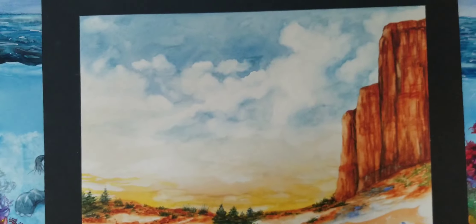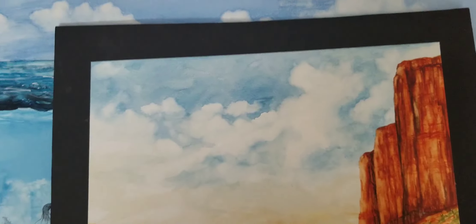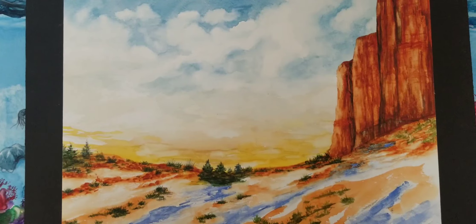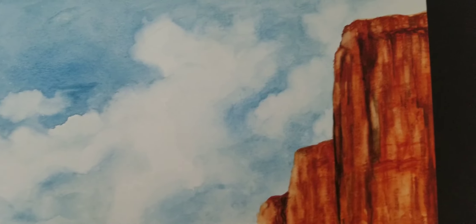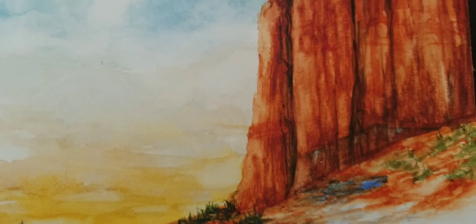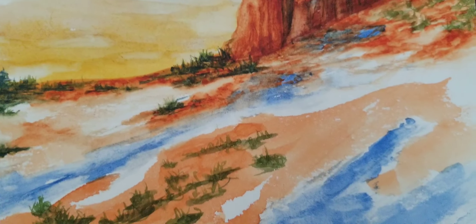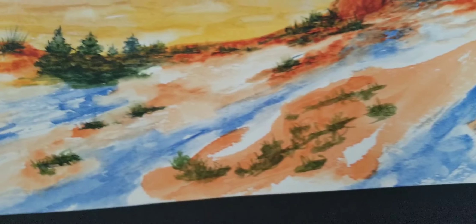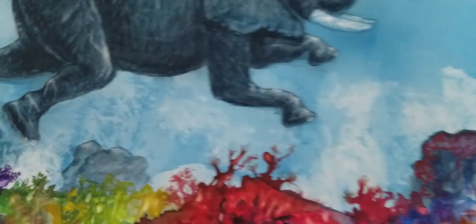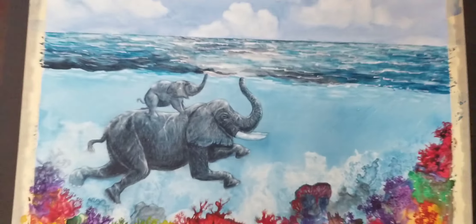I don't think anybody has seen this one. The colors are kind of unusual — I used a different range of colors. I'll get into this so you can see the detail in the rock formations. This needs a lot more work, but gives you a better idea.